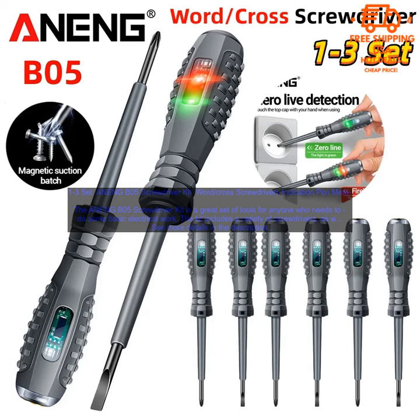The ANENGB05 Screwdriver Kit is a great value for the price. It's perfect for anyone who needs a set of basic electrical tools, and it's sure to come in handy for a variety of projects.